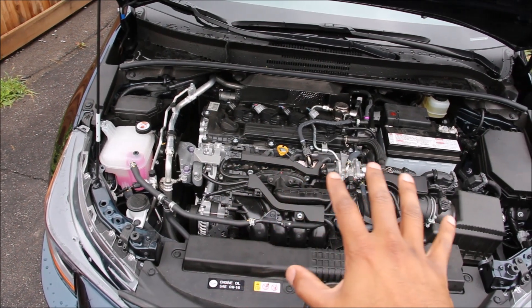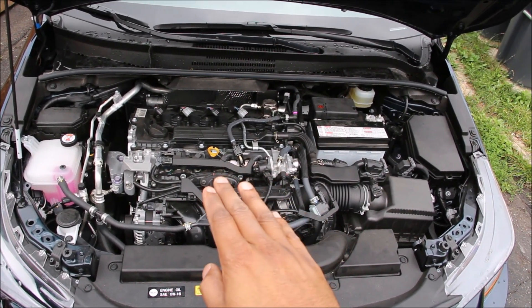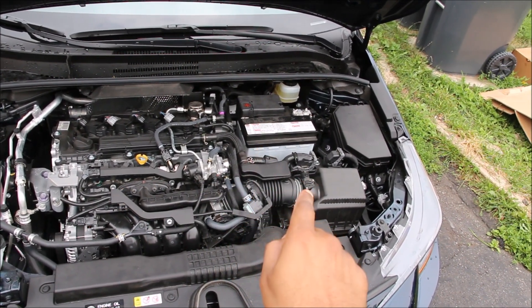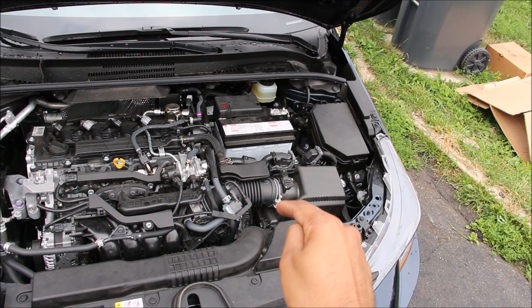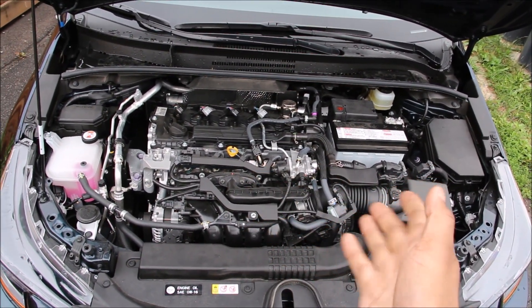Taking a look underneath the hood, at a glance we have the 2-liter 4-cylinder M20A FKS Toyota engine situated on the passenger side. On the driver side we have the battery and air box, and down below that we have the CVT. The powertrain is situated transversely because this vehicle is front wheel drive only.